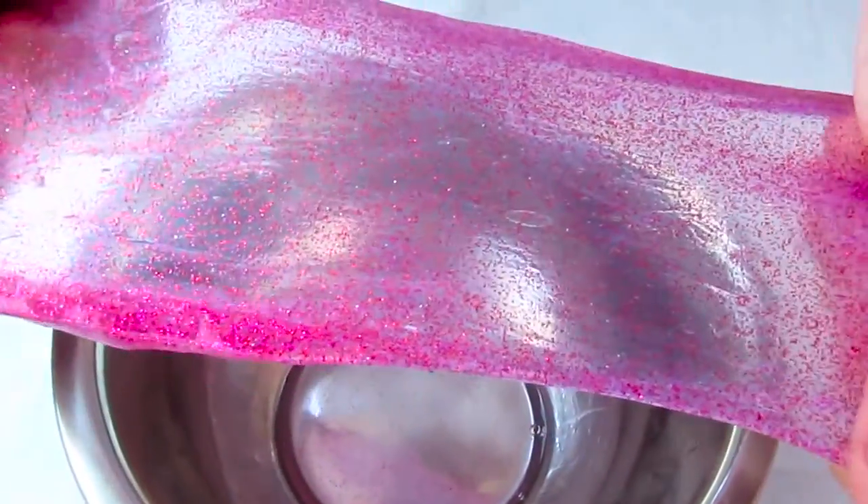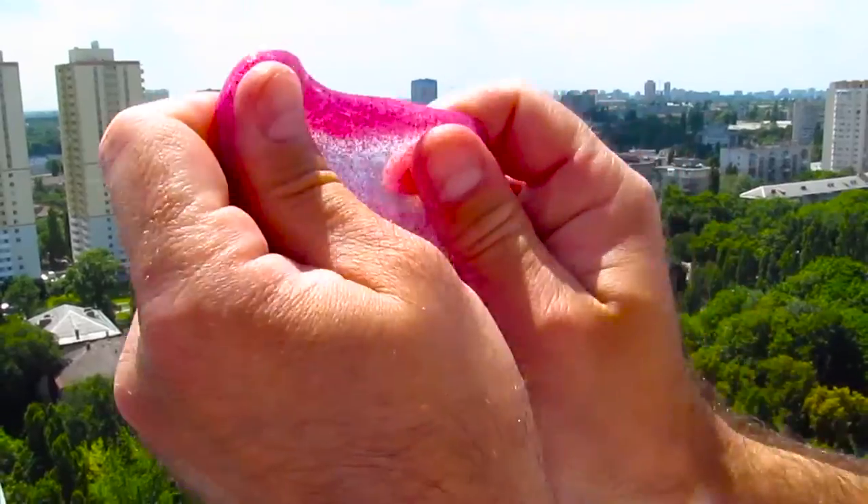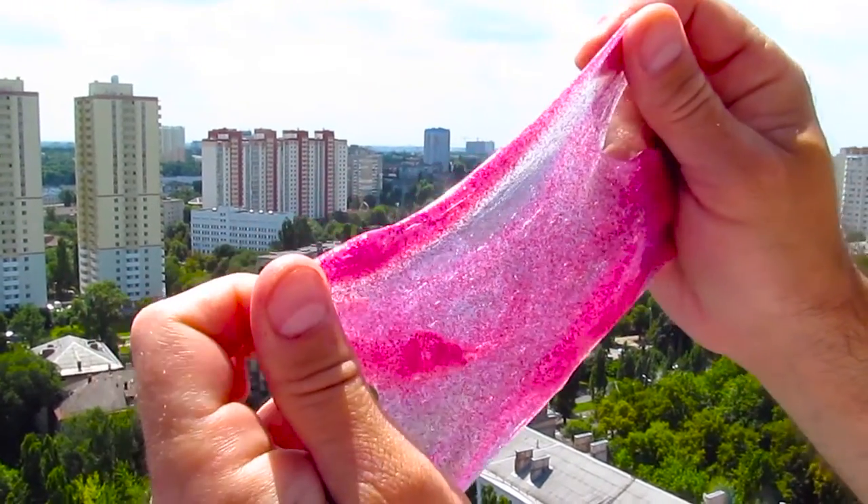And this is what you get — this beautiful clear slime, a consistency of chewing gum. Now look at this thing. I don't know what you're going to do with this, girls, but it looks beautiful.